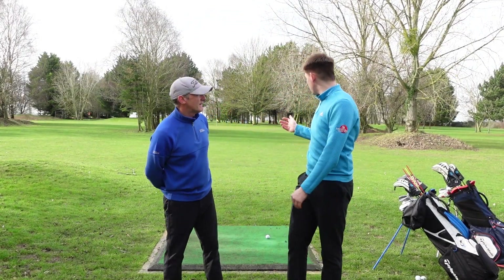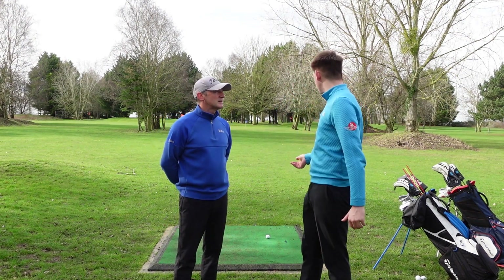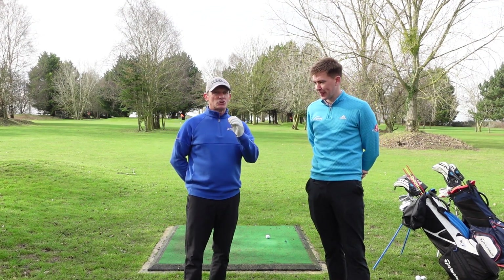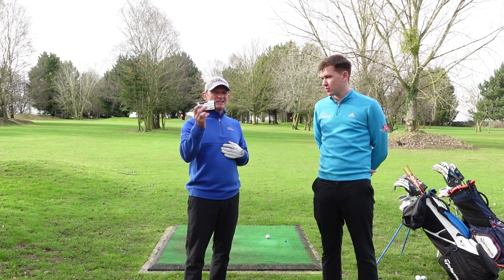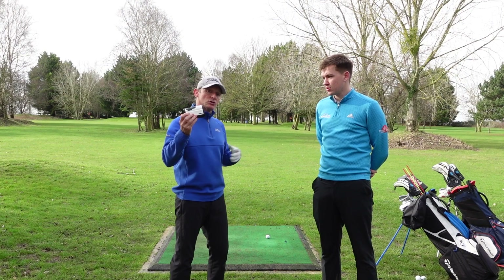So Darren, we're out on the orchard course today — what's the first thing you do when you're about to hit a wedge shot? Well, when I'm hitting a wedge shot I need to know the exact number to the flag, and then I can make a positive decision about which wedge I'm going to use. To do that I'm using my distance measuring device — this is critical to get those numbers right, so I'm going to measure it right now.